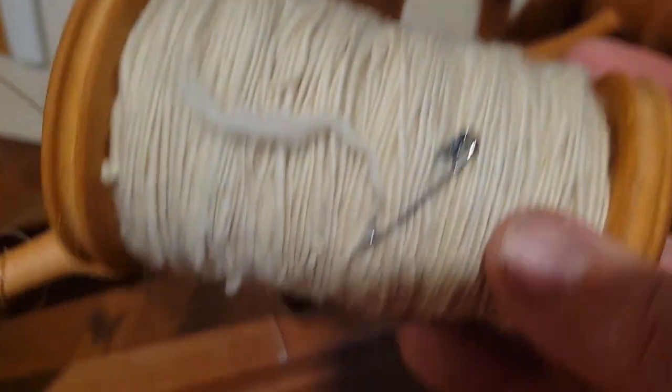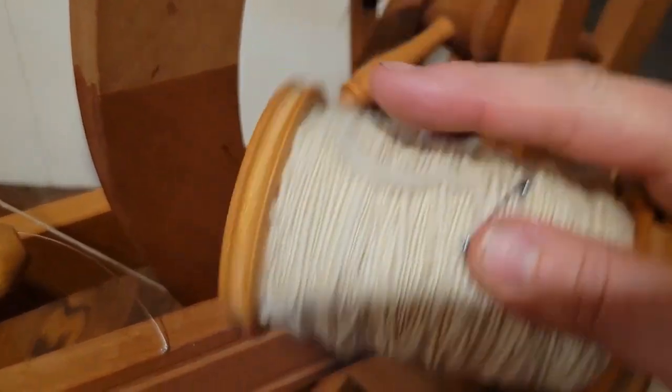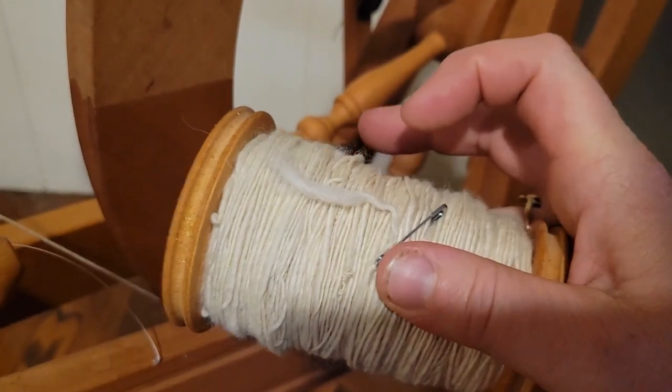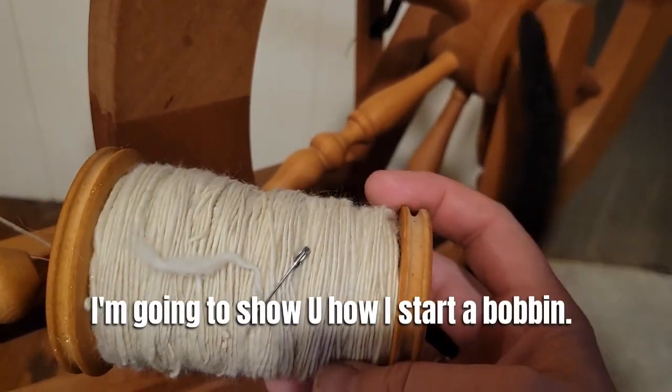That one is a tangled mess and I don't know what to do about it. I decided I wanted to keep this bobbin from tangling, because if you don't do something to the end of the yarn it starts unspinning itself — which is why you see that fluffy end there. Now I'm going to show you how I start a bobbin.